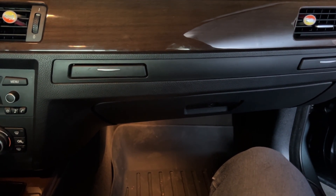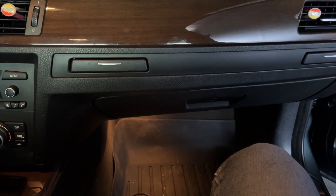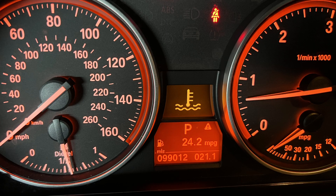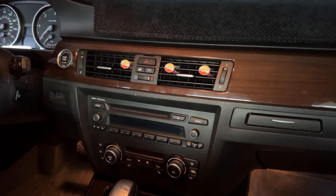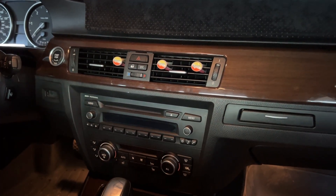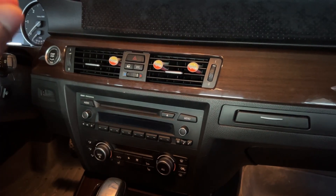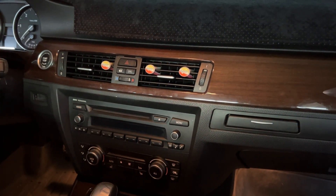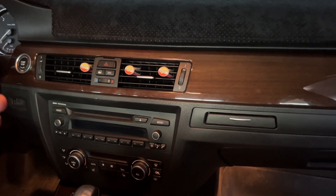You might ask: what are the symptoms of a bad cooling fan? Keep in mind, I'm saying 'bad cooling fan' just to keep it simple - it doesn't necessarily mean your cooling fan is bad. The first symptom is going to be a coolant temperature warning light, which means your coolant temperature is really hot. The second symptom is that your car is going to start blowing really hot air even with the AC on, because the car knows it's getting hot and is throwing that hot air from the engine bay into the cabin.